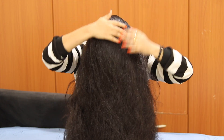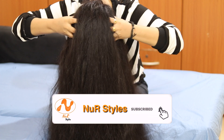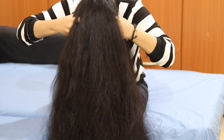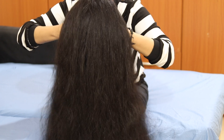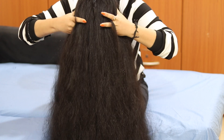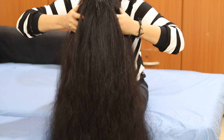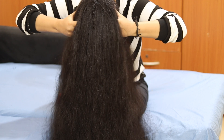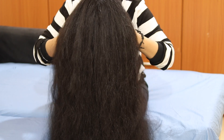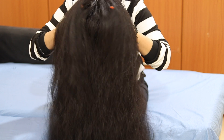We need to do two methods. The first method is to massage the scalp in smooth, circular motions for 3 to 4 minutes. This massage improves blood circulation and allows nutrients to be absorbed into the scalp and hair roots. This method is very useful and is a reason for hair growth.